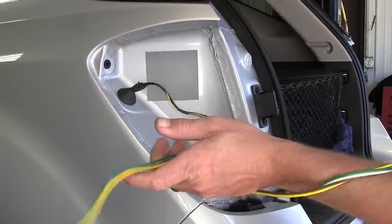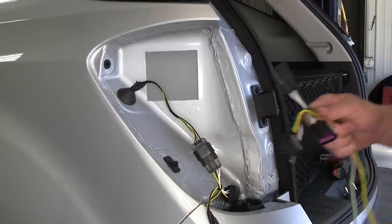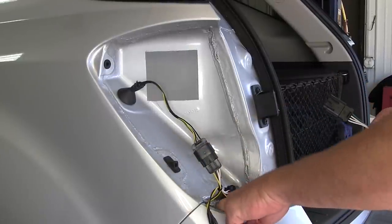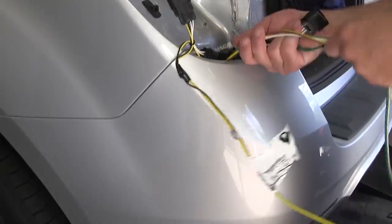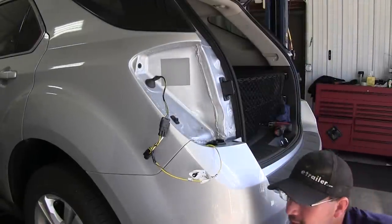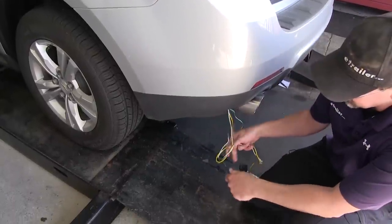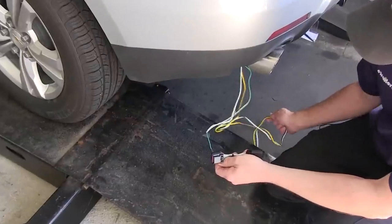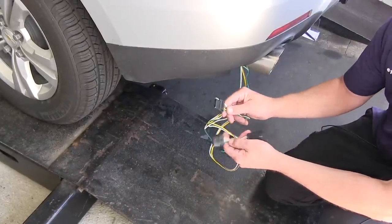Next, we'll take the four-pole connector along with the green wire connector and feed them down between the rear bumper fascia and body of the vehicle. Once we have them fed underneath, we'll go ahead and pull the wires out so we gain access to them. Then we're going to run the green wire connector over to the passenger side, and our four-pole flat trailer connector will ultimately get routed to the hitch.